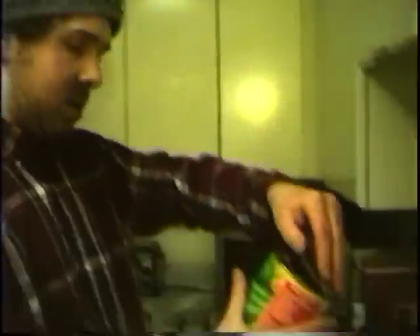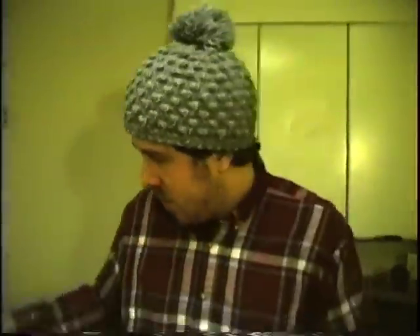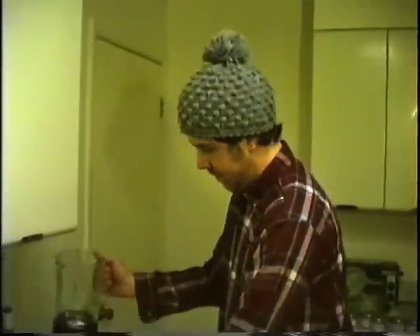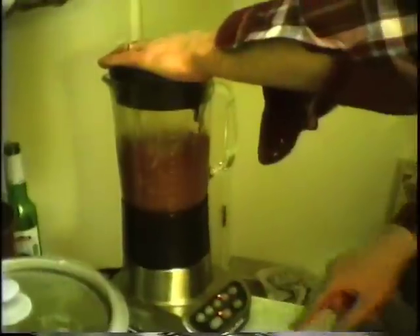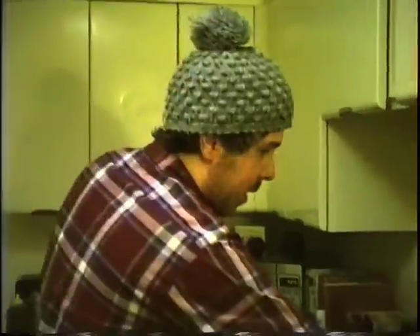I'm going to add about 15 ounces of tomato puree. Now that that's cooked enough, I'm going to run it through a blender. Now that we're done with that, go ahead and add it back to your pan.